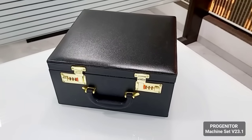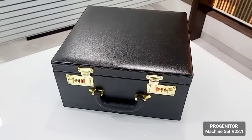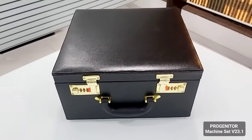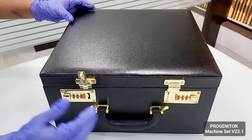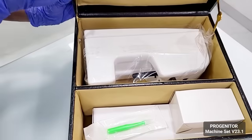The machine comes in this premium quality leather type box. You can have a look at the box and we'll just show you what's inside the box.